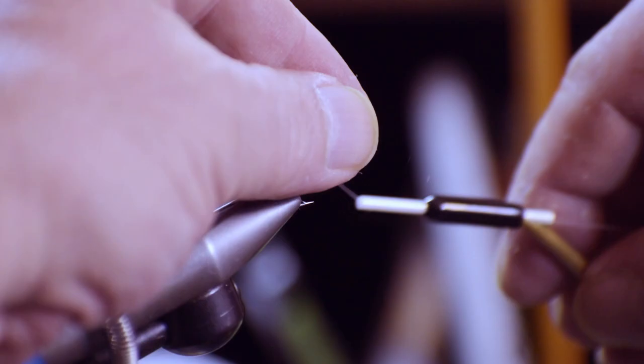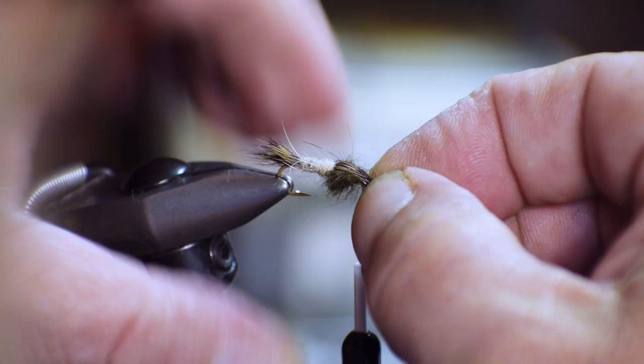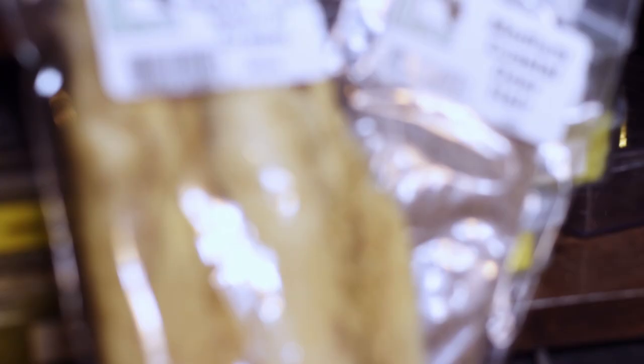Although it is easy to become overwhelmed with the number of choices of material available for tying your flies, especially dry flies, if you keep it simple and concentrate on what you're trying to accomplish, it does not really have to be that complicated. Your creation really only needs to accomplish two things: approximate the appearance of the fly, and float properly.